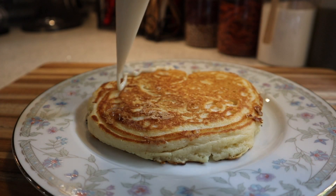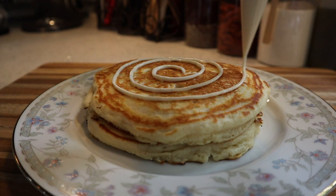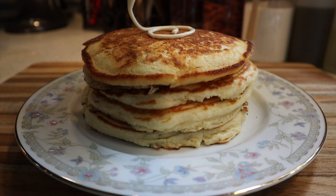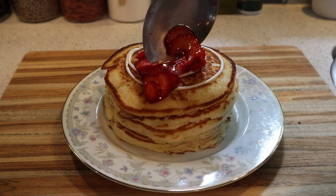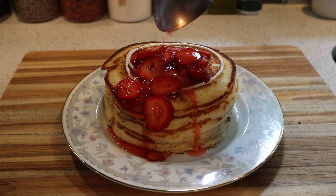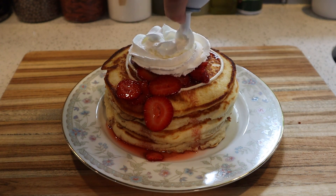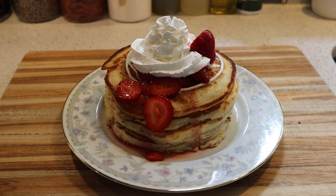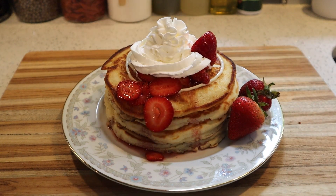Now we're ready to build and assemble. We're going to go down with a pancake, then do a swirl of our cream cheese cheesecake filling for even more of a cheesecake taste. Another pancake on top, another swirl, another pancake on top, another swirl. Once we're all stacked, we're going down with our sugary syrupy strawberries — put as much as your heart desires, plus a big splash of that strawberry syrup right over the top. Then a nice big amount of whipped cream — you've got to have the whipped cream on these. Add a couple of those big whole sugary strawberries, and garnish with a couple of regular strawberries. And that's it.